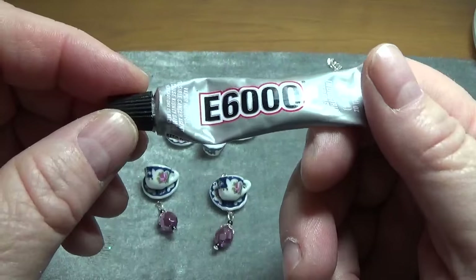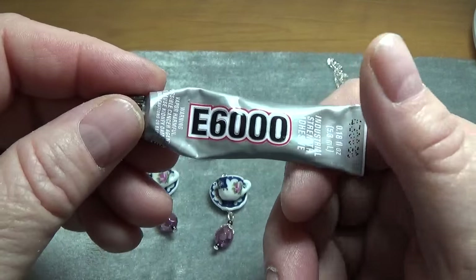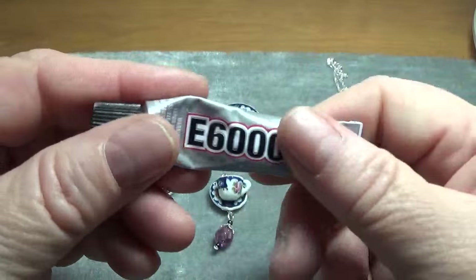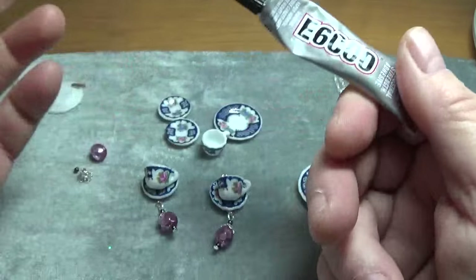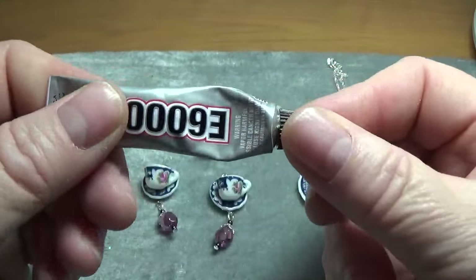I don't care for those nozzles though — I don't use them because once you use them they're not any good anymore. You have to use the whole tube or it's not any good. So I don't put those on; I just use the tubes as is.